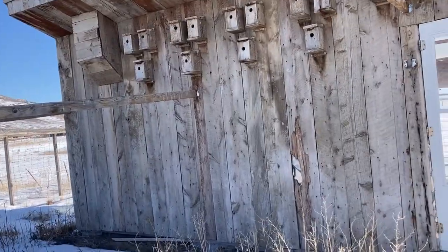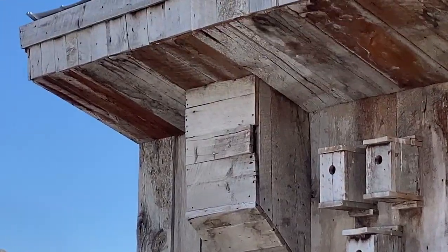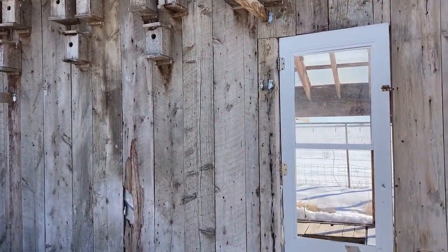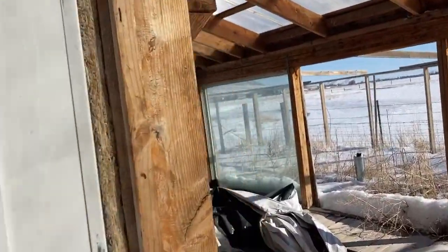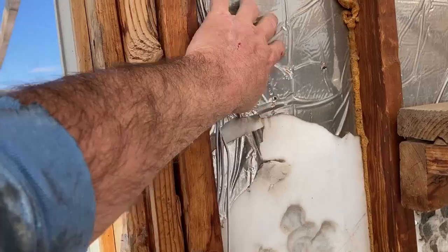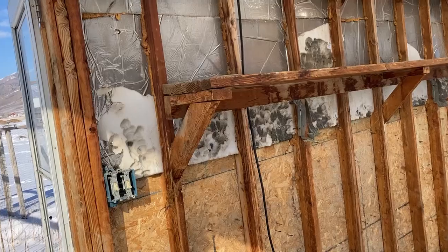Before I turned it over to the goats: over there I put in a rocket stove, and that's the chimney that came out of it. The walls themselves are made out of two-by-sixes, and I insulated it with a thicker rubber-lined material with mylar that reflected back the infrared radiation.